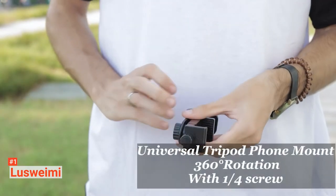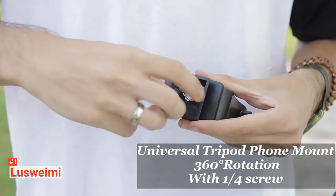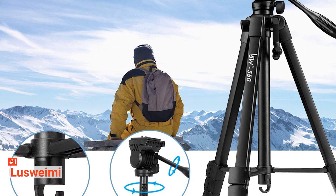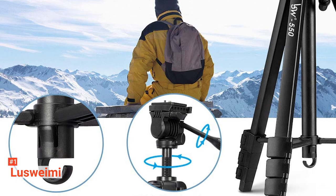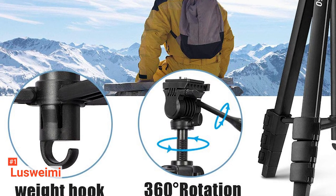Sometimes tripods can be a pain due to the fact they require manual use, which limits the kind of photos or videos you want to take. However, with the Luswami, you get a Bluetooth controller which allows you to take photos and videos hands-free, allowing for a wider range of shots. When buying a smartphone tripod, you may be worried that it won't fit your phone size correctly. This tripod has an adjustable smartphone holder, which is suitable for both iOS and Android phones of all shapes and sizes, providing greater versatility.